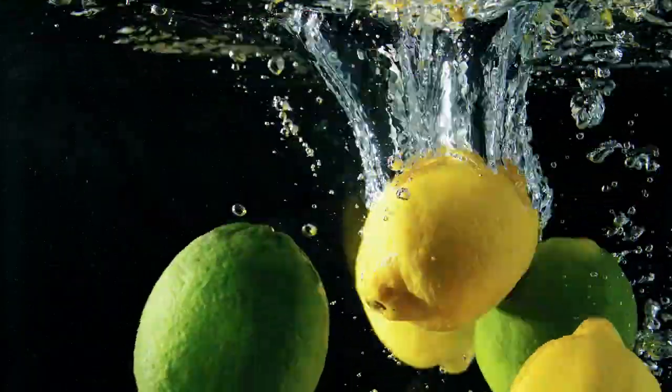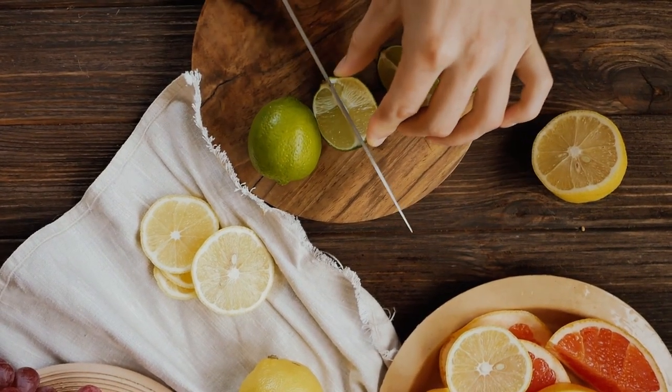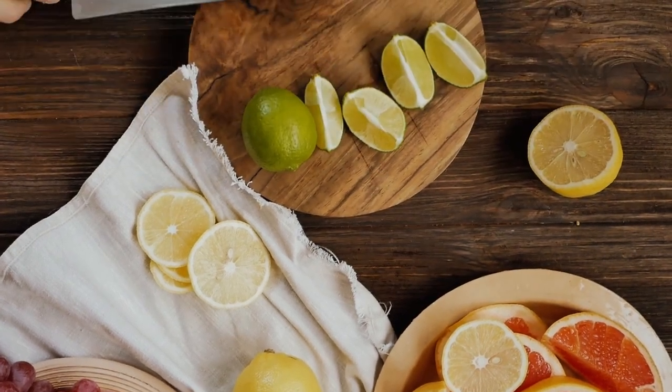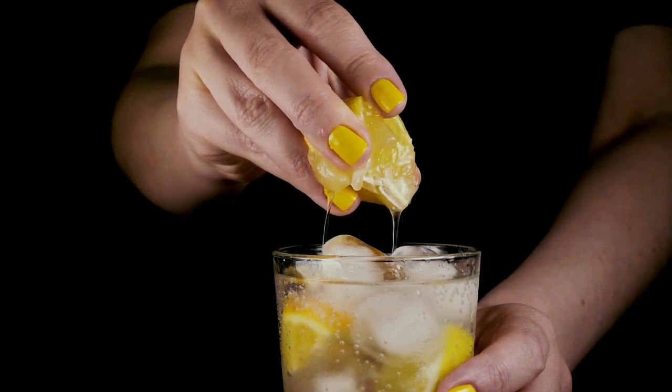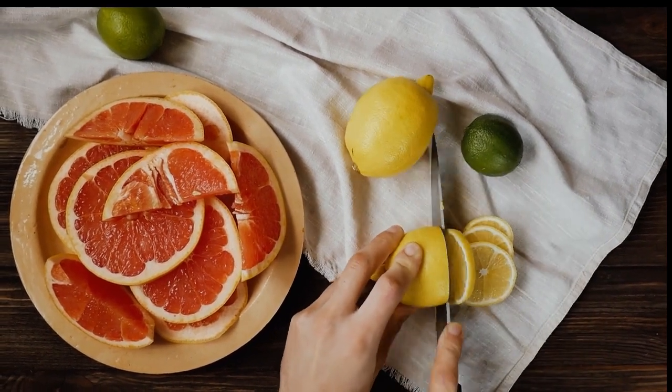Lime and lemon. Cut the lime or lemon in half, then place it on the flat side and cut it in half again. After that, you can further cut it into smaller pieces if you plan to serve it on a plate or use it as a garnish for drinks. You can also slice them for use as garnish on fish or as decorations in cocktails.